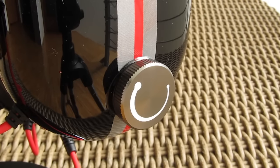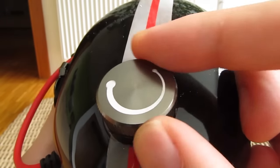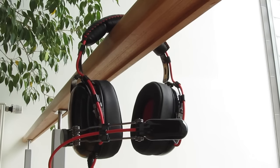On the right ear cup you will find your volume control as this big wheel, which has a really good feel to it when turning. In terms of other controls, there actually aren't any — like additional inline buttons or a microphone mute option.